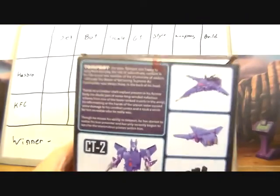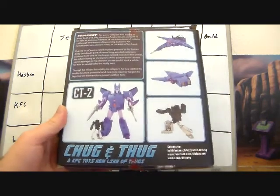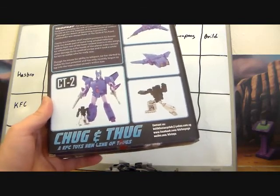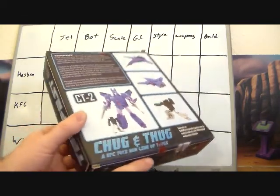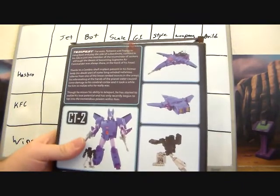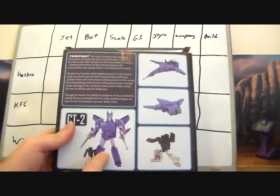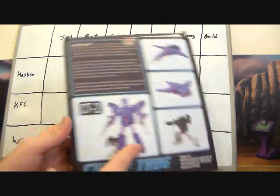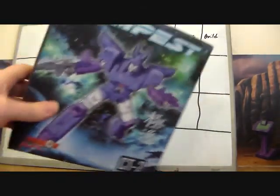On the back we've got the bio — you can pause and read that. It shows jet mode, target master, and robot mode. There's also 'Chug and Thug — KFC Toys new line of Thugs,' which I'm not entirely sure what that means. I thought he was Tempest, not Chug, so I don't know what to think. That's why I don't like looking at third-party boxes — they don't always make sense.